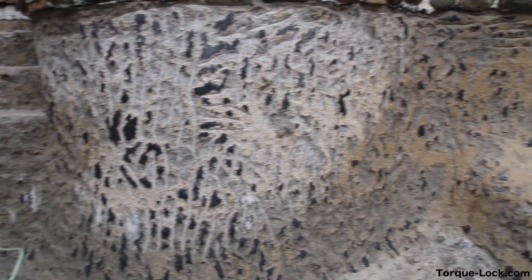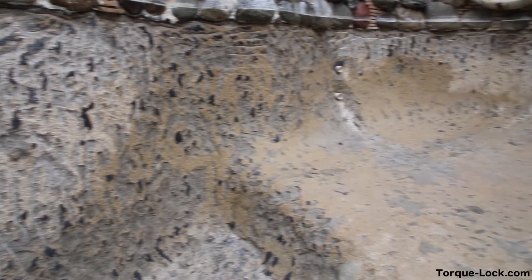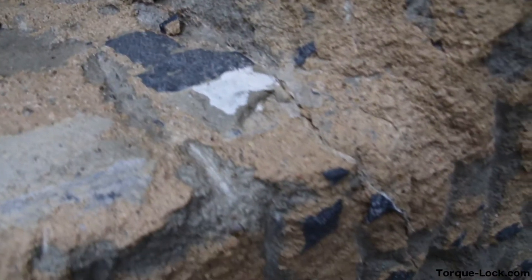We're going to show you a quick torque lock installation. This pool was originally plaster — we saw the cracks, and now it's chipped down to gunite.